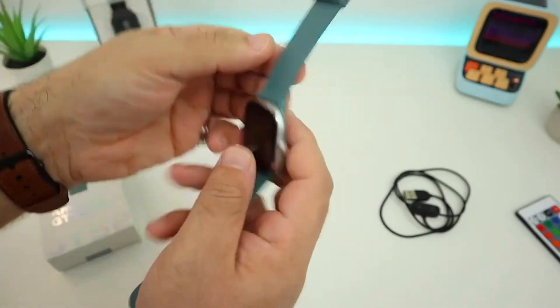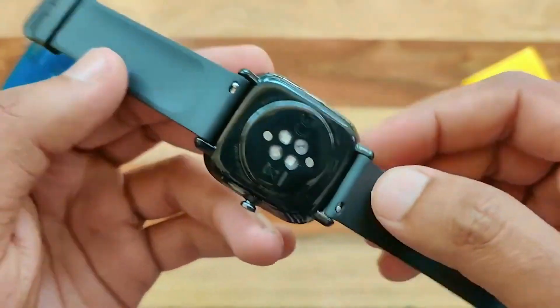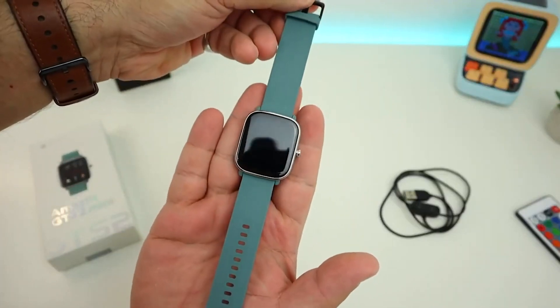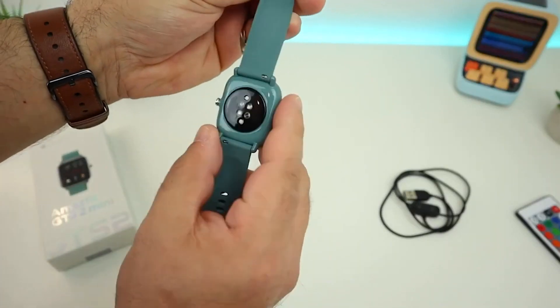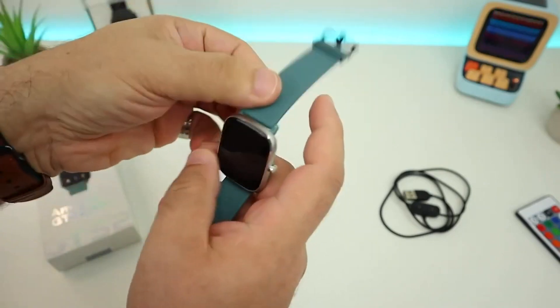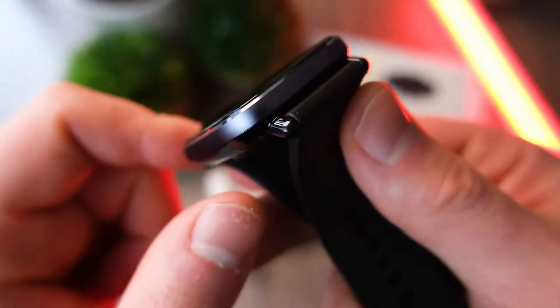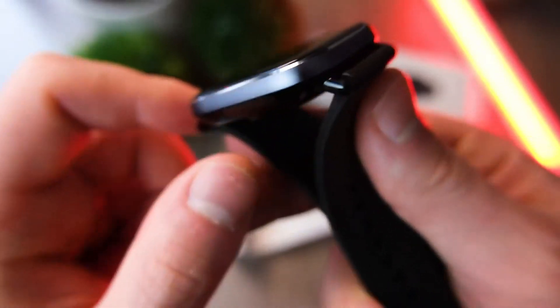On the right side there is only one element for management — press it to move between options. There are many downloadable dials available, and many of them are additionally customizable. It is possible to set which part of the screen will display heart rate, steps, or other information. New dials are added through the ZEP app.